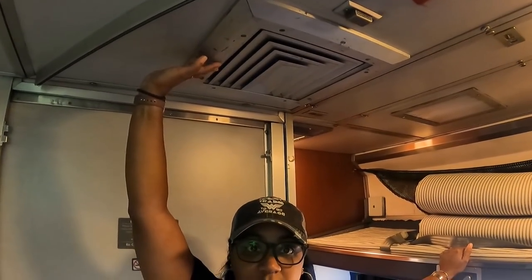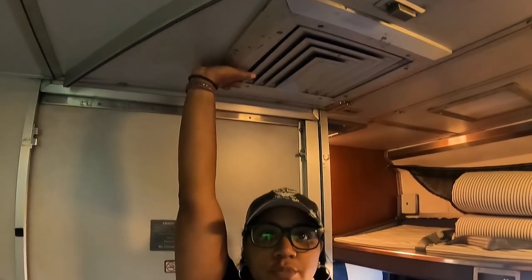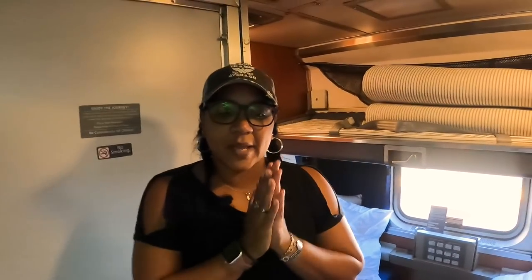This superliner is completely different than the viewliner. The ceiling space is going to be a lot shorter. I'm 5'4" and I can about stretch my whole arm here, so if you're about six feet it's going to be a little tight. We'll have Rob measure that in a little bit when he gets the tape measure out.